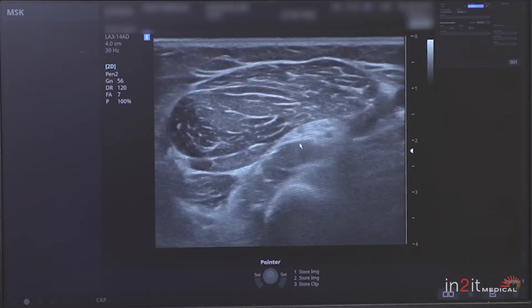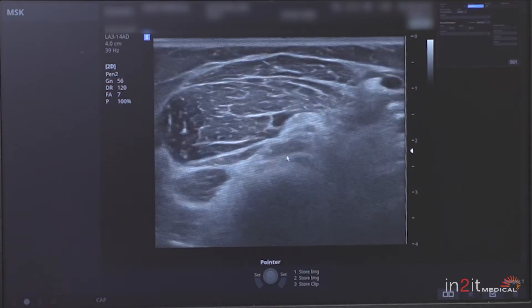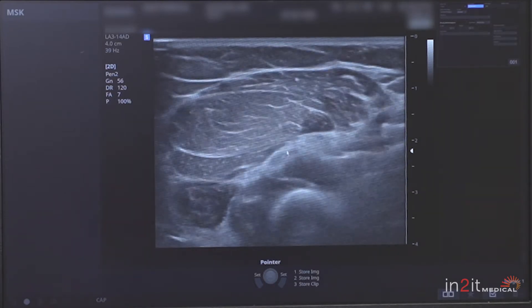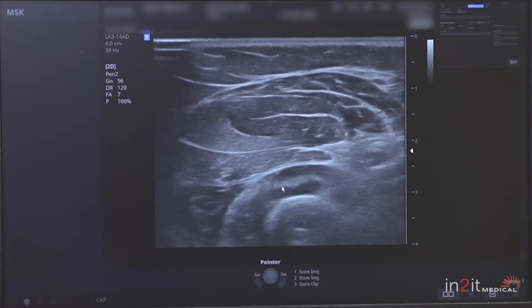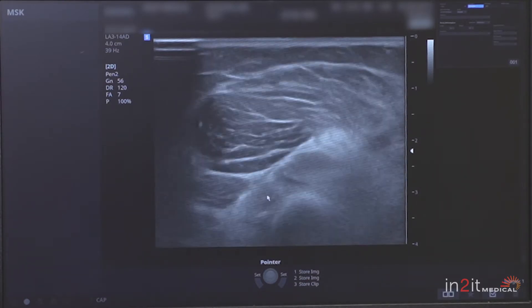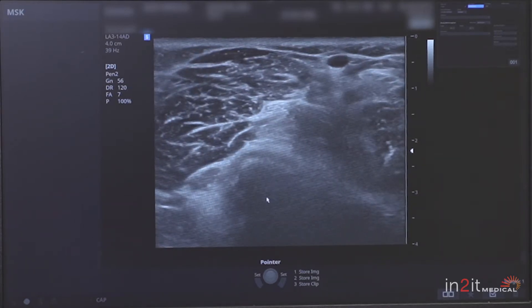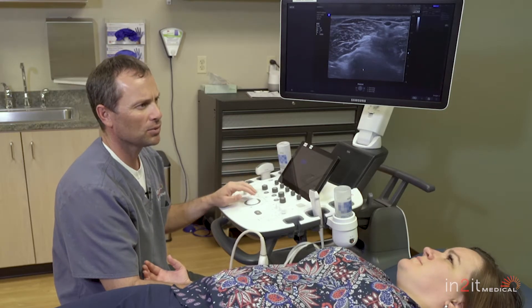The deep branch of the radial nerve oftentimes gets entrapped in this part of the elbow called the arcade of Frohse, and it goes through this muscle called the supinator. You can see I can track that nerve right through the supinator into the back of the arm. This utility goes on and on — I can see it in the axilla, in the knees, in the ankles, wherever it may be.